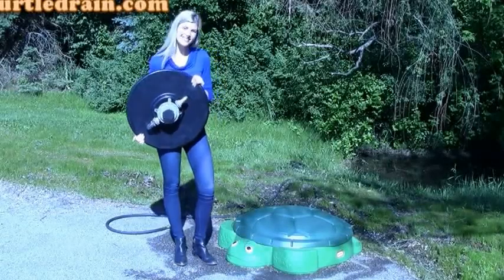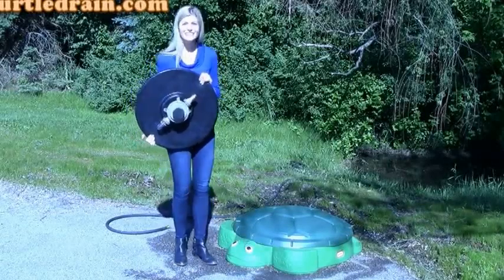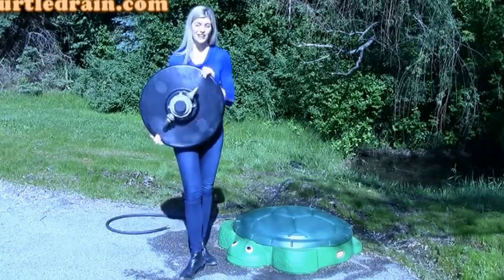Welcome back. I'm Danielle and this is my friend Myrtle here, and today we're going to talk about my product, Turtle Drain, and how it works.